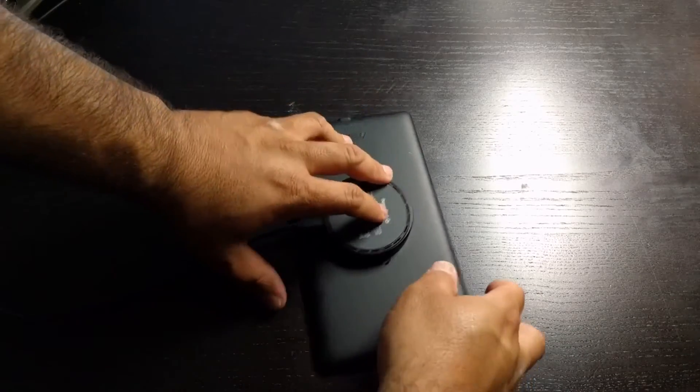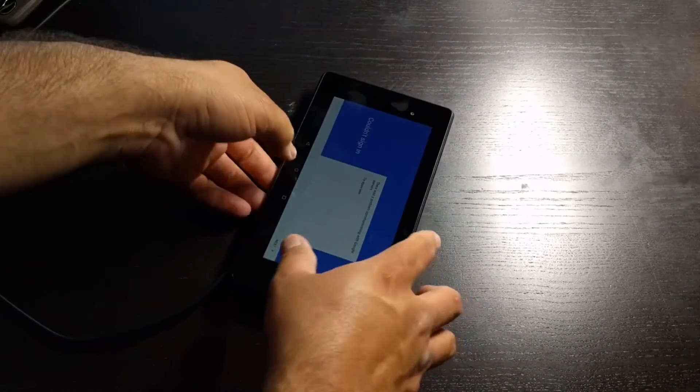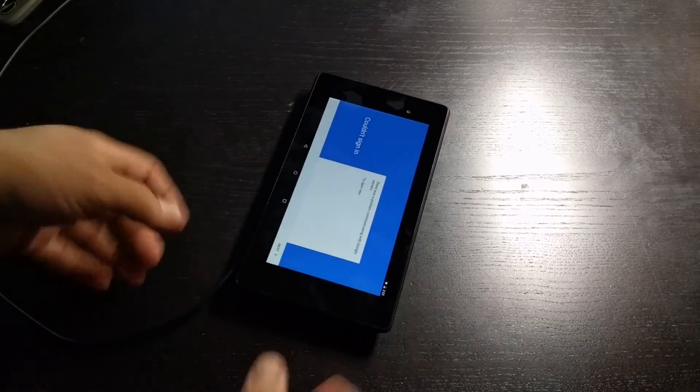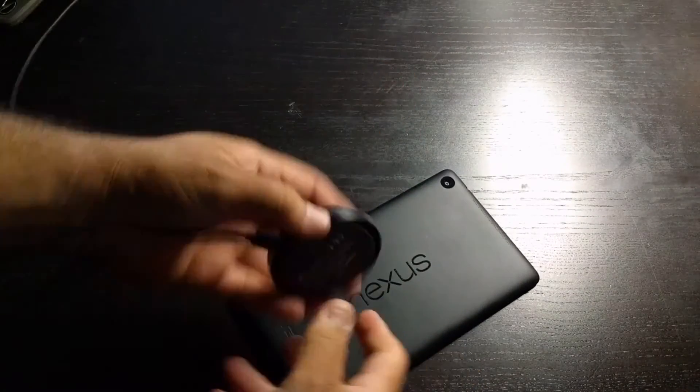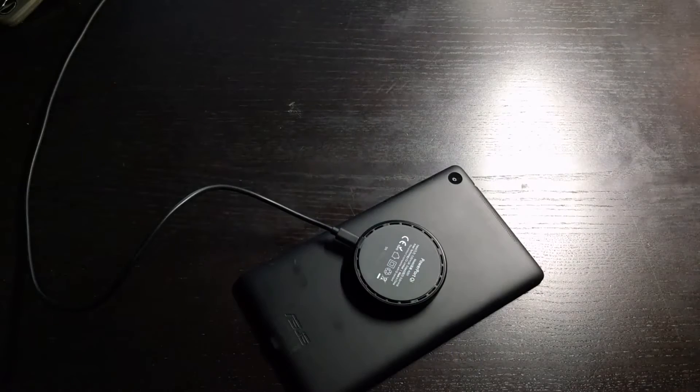You can leave it face down if you want, because sometimes if you have it face up and you're trying to aim, it can be a little tedious. So just flip it around and put it right on the X — there it goes, charging.